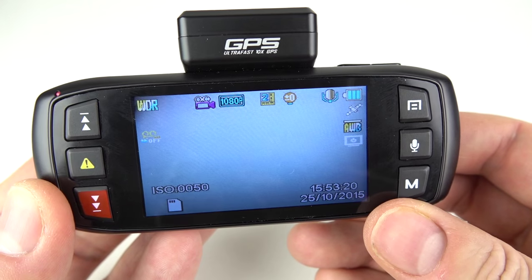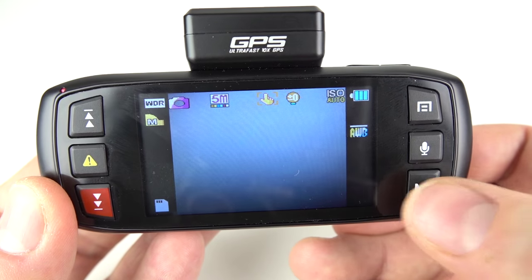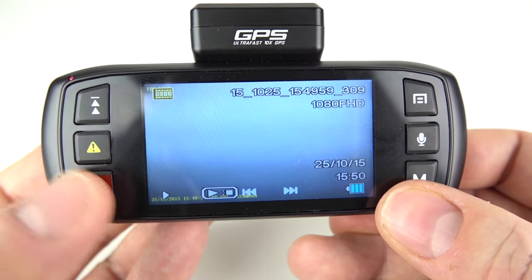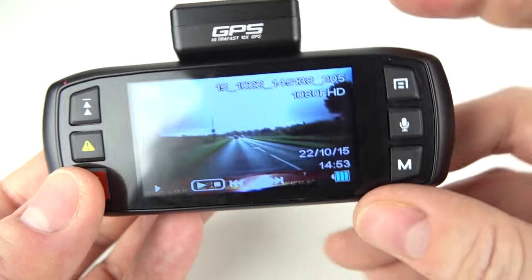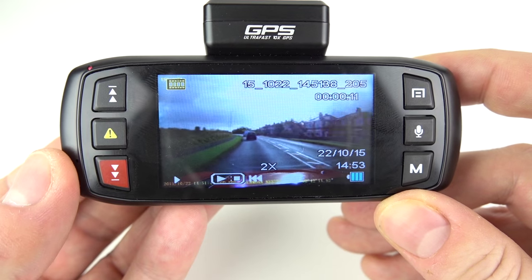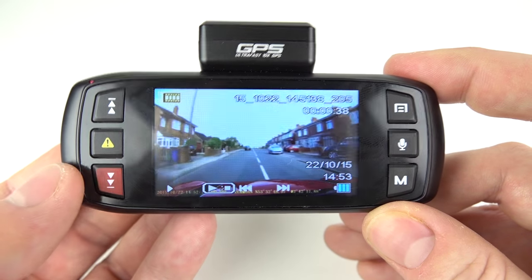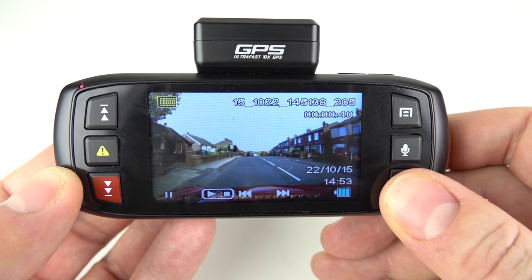We're in video mode at the moment. Press the M button for modes — next one along is photos for still pictures, press it again for playback mode, then back into video mode. Getting into playback mode, I'll select a video clip I recorded earlier in the car. Press the top right button to select it and as you can see it's playing on that nice large screen. We've got the option to fast forward or rewind. Because it runs on battery, you can take the camera out of the car — perhaps show it to a policeman — without having to sit inside powered from the lighter socket.